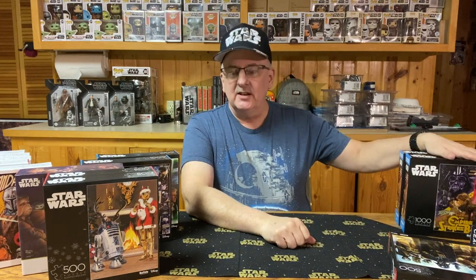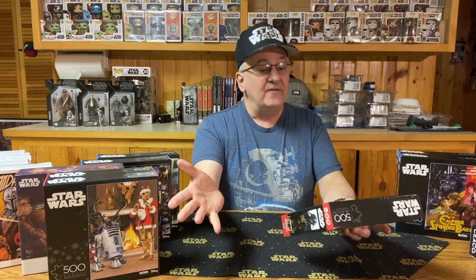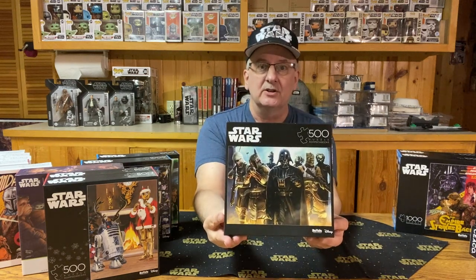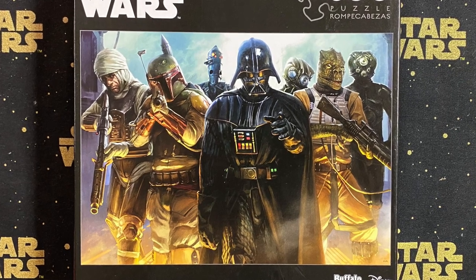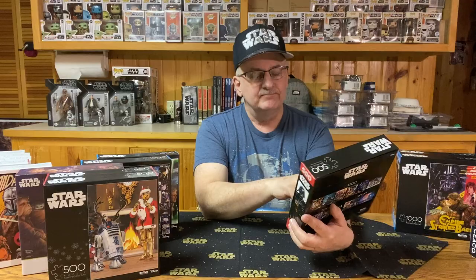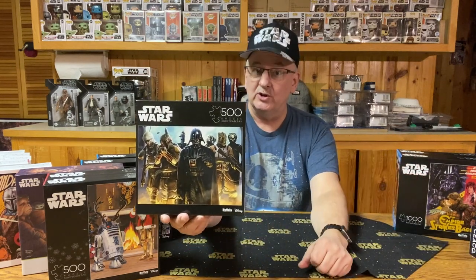Now, that's not the puzzle I was talking about that featured the bounty hunters — we have a better puzzle for that. This one is only 500 pieces, but it has got all the bounty hunters from The Empire Strikes Back. Looking across, we have Dengar, Boba Fett, IG-88, and Bossk behind Darth Vader, along with the other two whose names I can't remember right offhand. Would you put this puzzle together and hang it on your wall? Leave a comment and let me know.